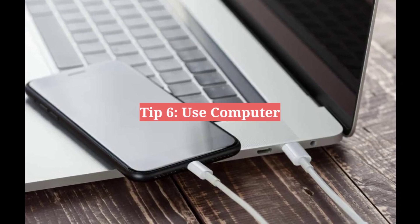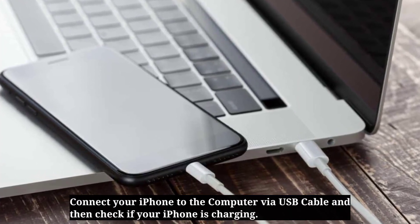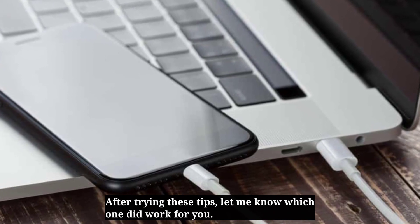Sixth tip is use a computer. Connect your iPhone to the computer via USB cable and check if your iPhone is charging. After trying these tips, let me know which one worked for you.